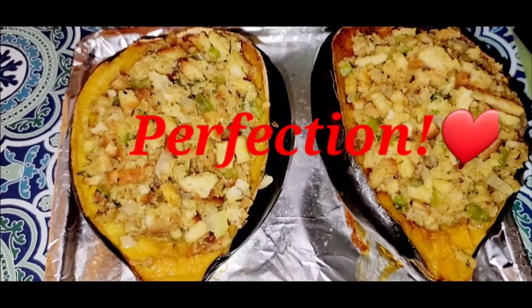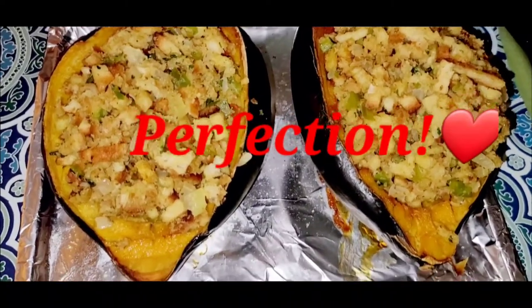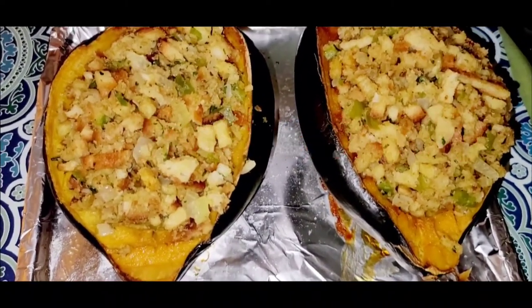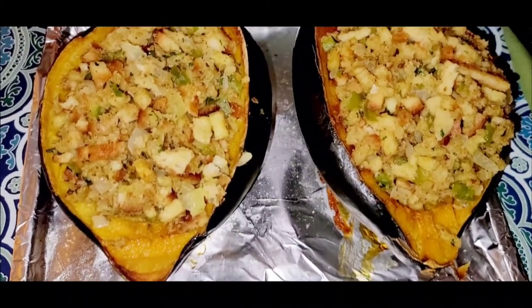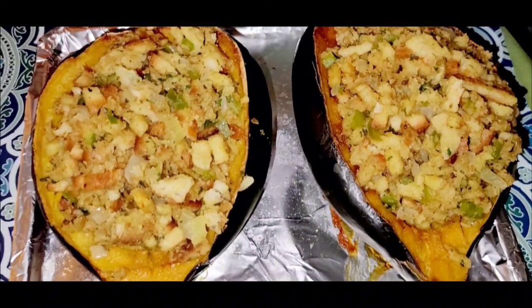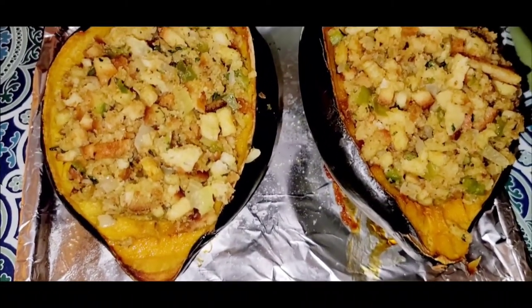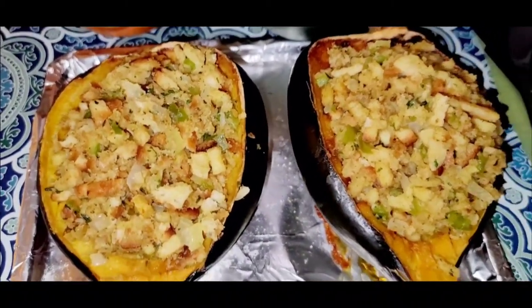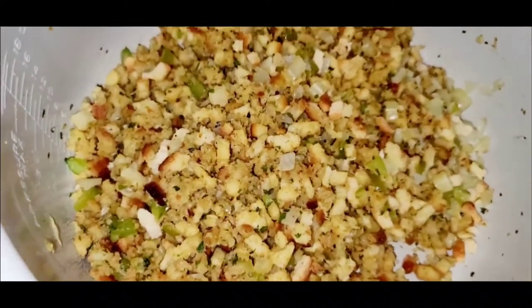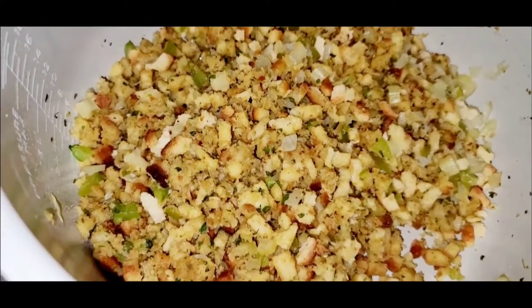I've got the acorn squash all stuffed. I can't even tell you guys how good this smells. I was a little surprised to find out how sweet the taste of the acorn squash is. If you've never tried it, if you like sweet potatoes or things along that line, you will probably enjoy the acorn squash quite a bit. I just cut one in half and stuffed both halves, and I still have a good bit of the dressing leftover, so I'm gonna let this cool and then go ahead and freeze it.